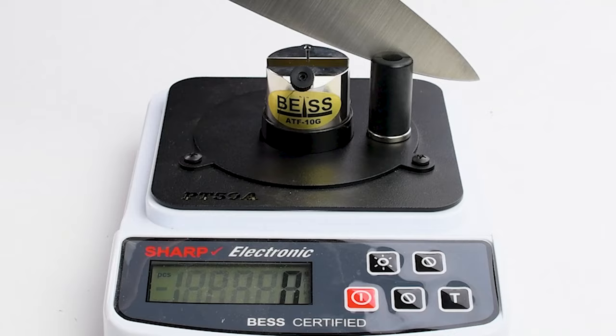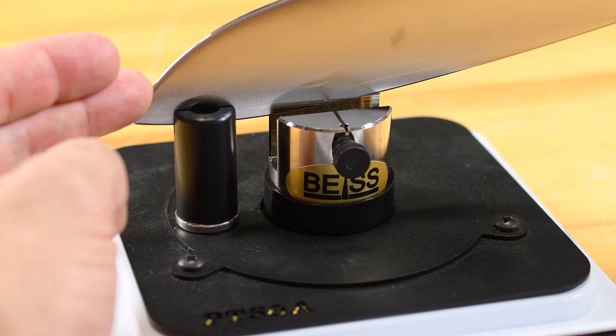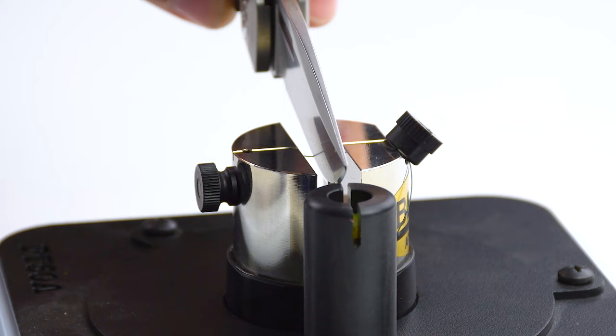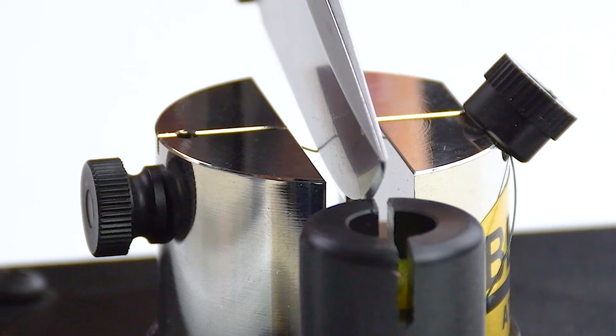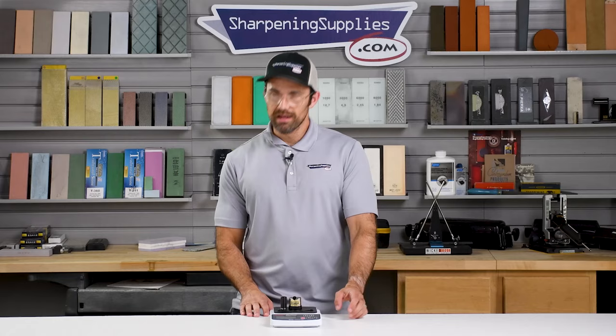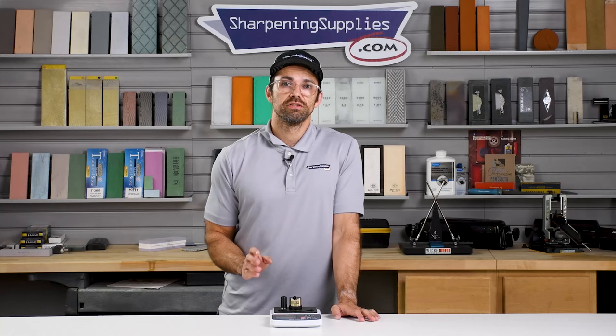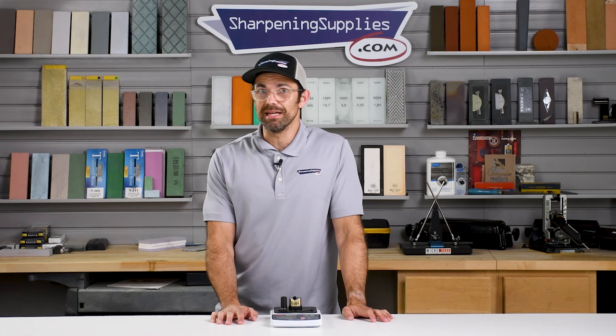I'm going to show you how to cheat and make your knives appear sharper than they actually are. Tom here at Sharpening Supplies, and you've probably seen clips of people using this little machine to test the sharpness of their edges. You cut this little wire and you get a score that shows you how sharp your knife is — the lower the score, the sharper the knife. Now we've noticed some people getting absolutely ridiculous scores, and that's because they've been cheating. So if you want to understand how they're cheating, or you want to gain some internet clout for yourself and cheat, we're going to show you exactly what's going on.